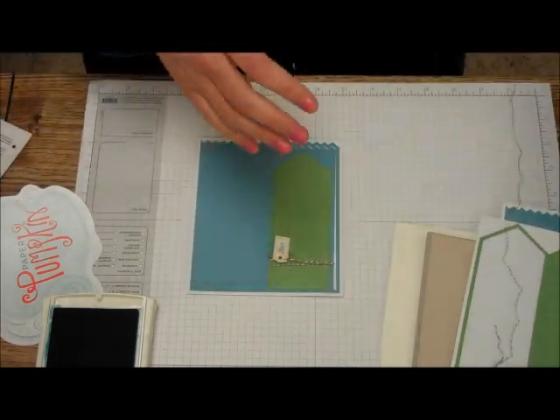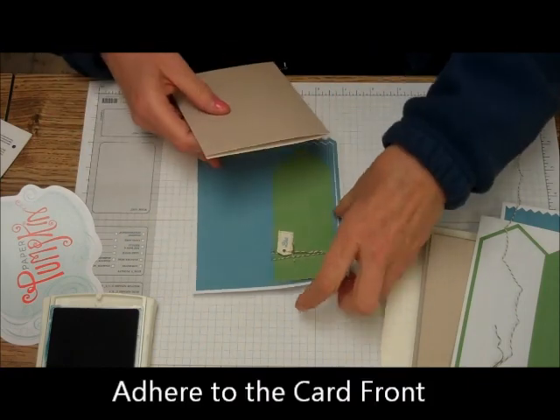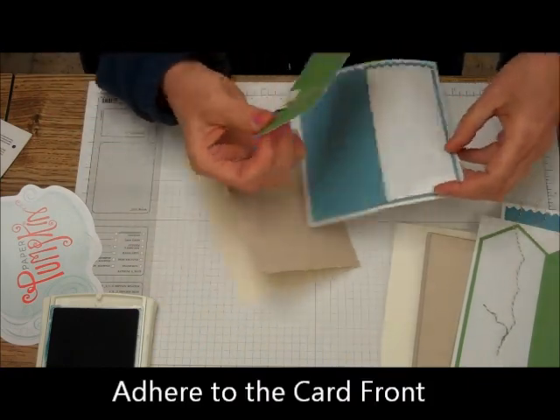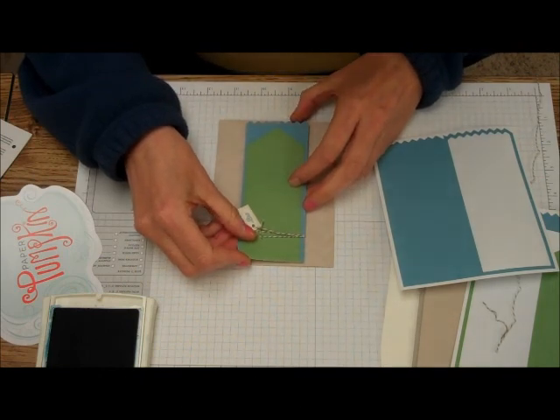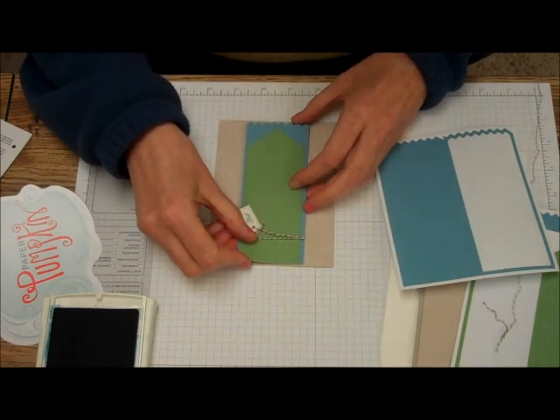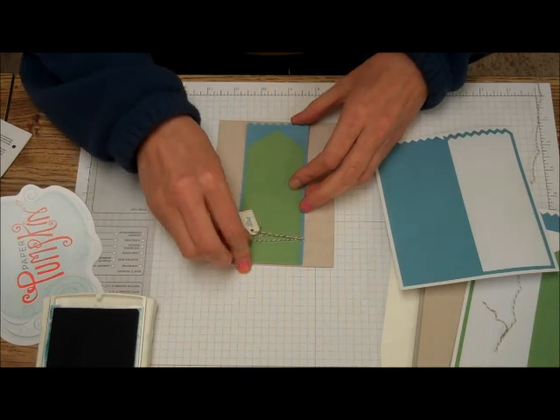And then what we're going to do is we're going to adhere that, just like that, to the front of the card. Cool! Really cool, I think. There we are.